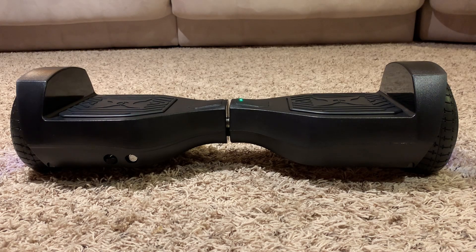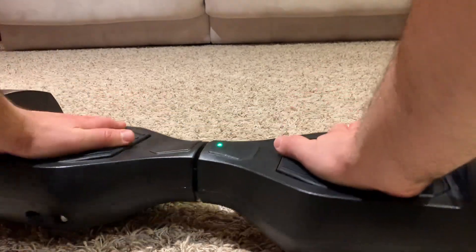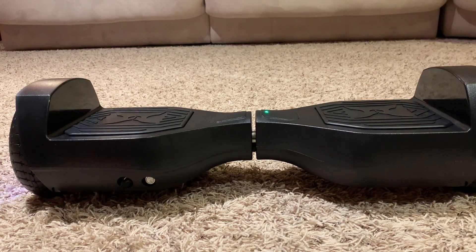Once you see that the hoverboard is level and on, that indicates that it is correctly calibrated and ready to be used. This completes your hoverboard calibration. I hope you found this video helpful — if you did, give it a like and subscribe to my channel. Thank you.